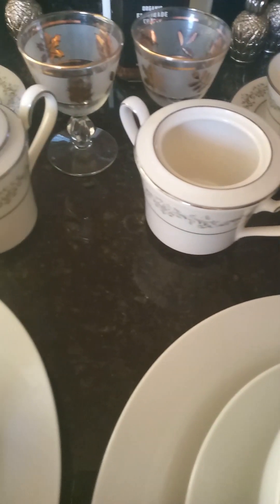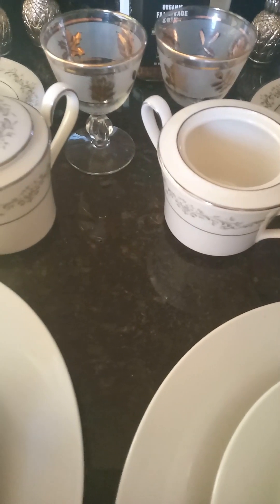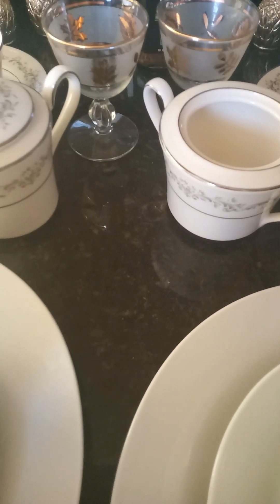Greetings and welcome back to my kitchen where today, or this evening, we will be preparing cod two ways.